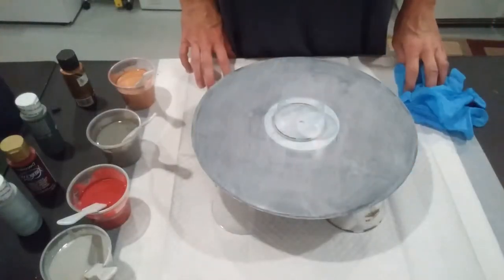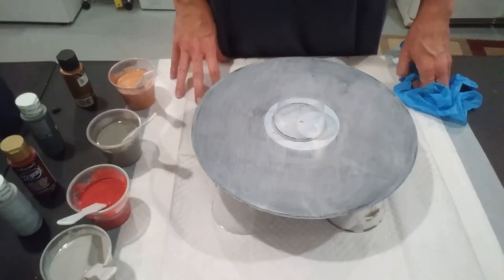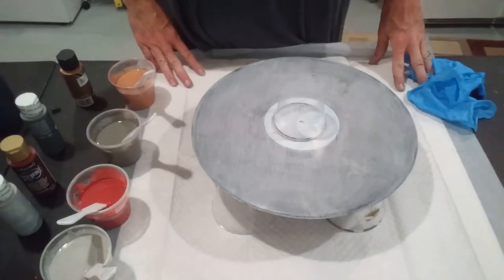Hi everybody, it's Rhonda from Momoto Quick Colors, here to do another pour for you today. Welcome to my channel. If you haven't already given me a like and a subscribe, please do so as it helps me to grow my channel.